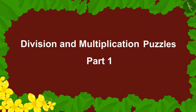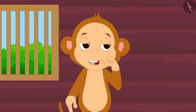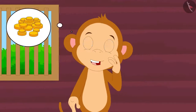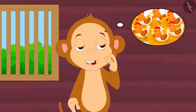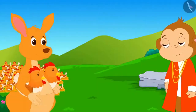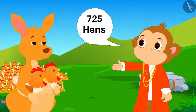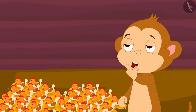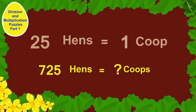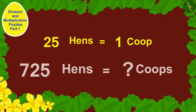Children, in this video we will learn to solve division and multiplication puzzles. Babban made a lot of profit from his new shop and is thinking of starting a poultry. He bought 725 hens. If he keeps 25 hens in each coop, how many coops will he have to build?